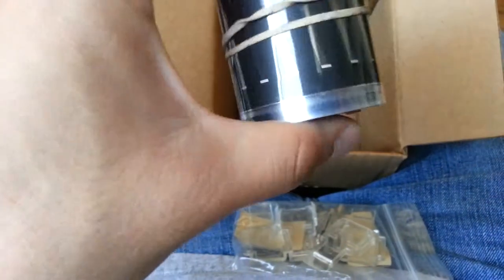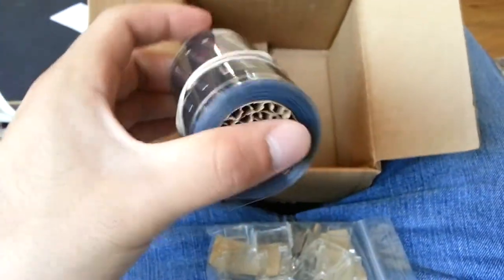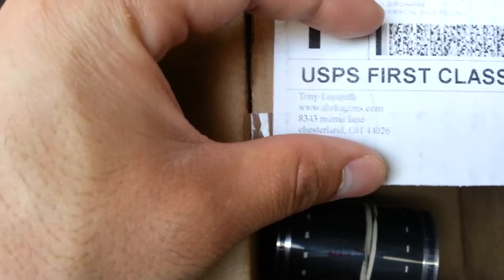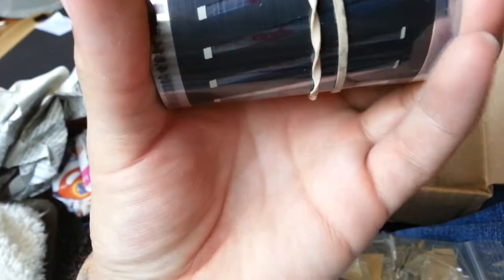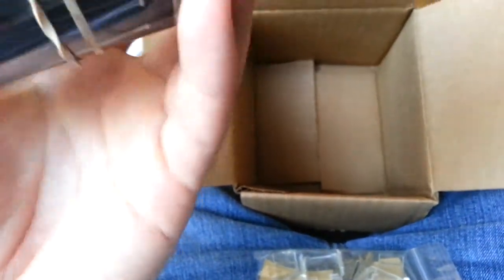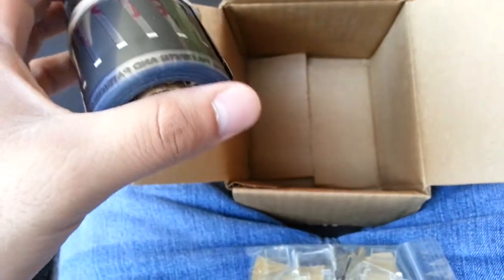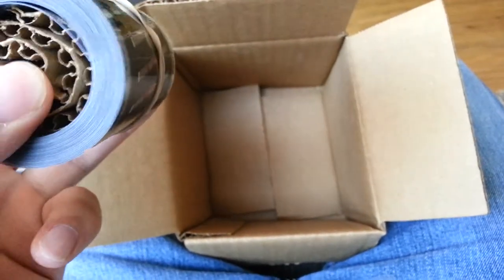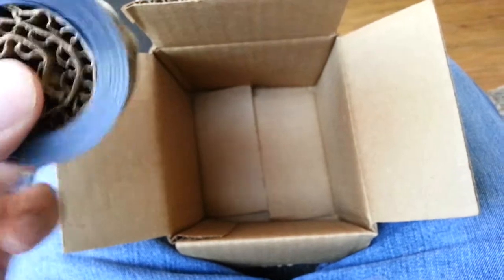I'm not going to wire this yet, so it doesn't really matter. This is 10 feet of 3-inch Flex Watt heat tape from abdragons.com. I think I paid like 34 bucks with shipping — something like that, maybe around 30 bucks.